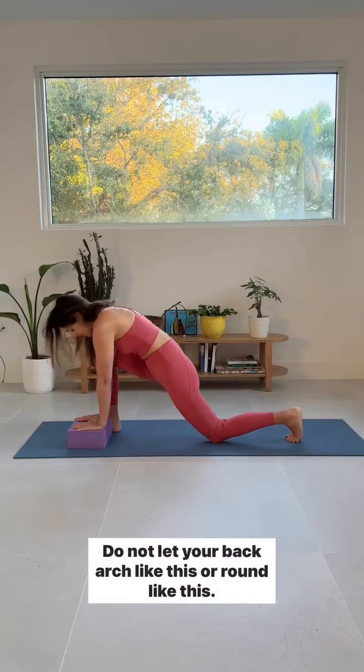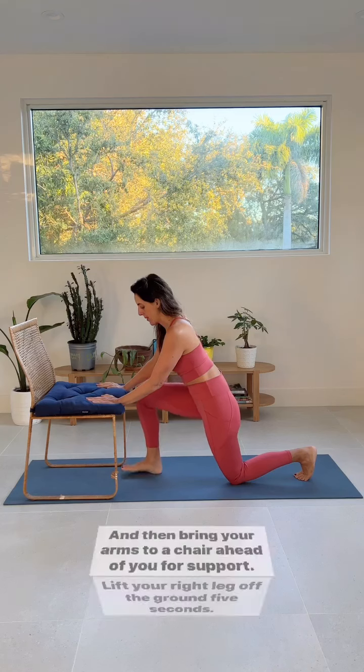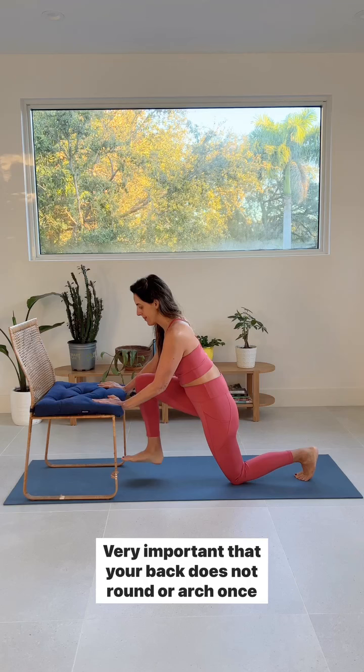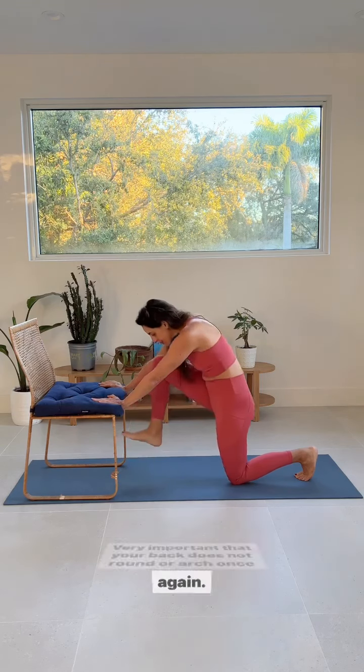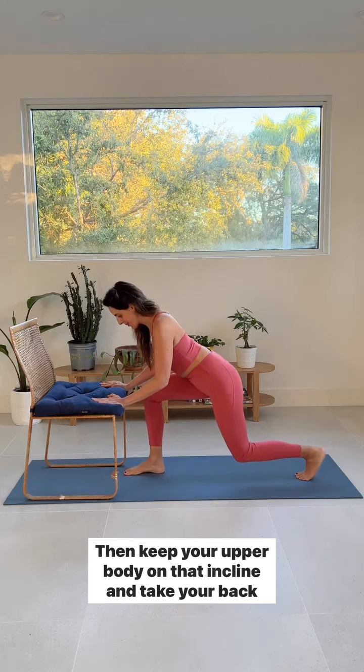Do not let your back arch or round like this. Bring your arms to a chair ahead of you for support and lift your right leg off the ground. Hold for five seconds. It's very important that your back does not round or arch. Repeat six to eight times.